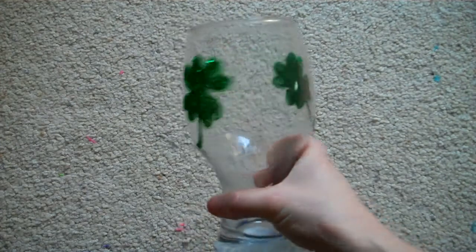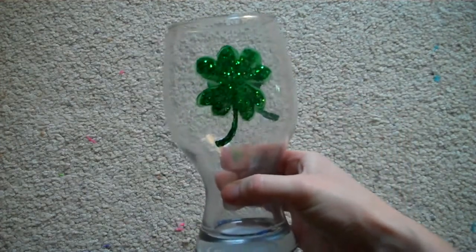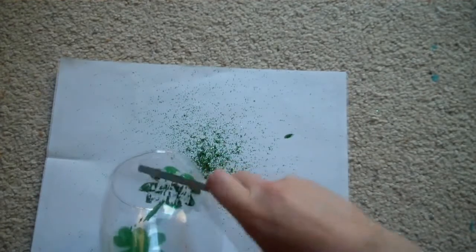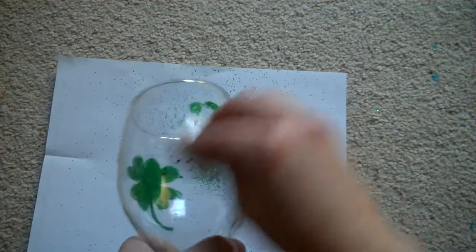And so there you have it. When the party is over and you want your glasses back, you just scrape off the glitter with a little piece of cardboard, which takes off a lot of the paint too. Then just take a moist towel and the remaining paint rubs right off.